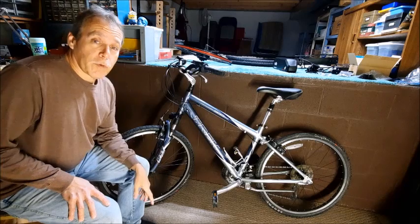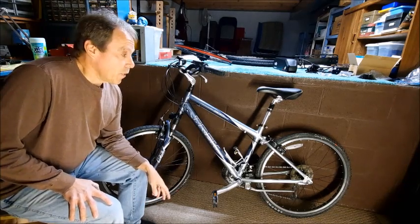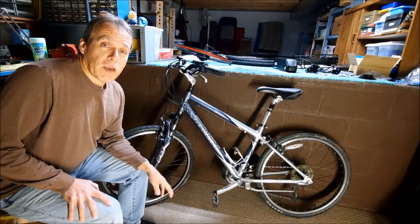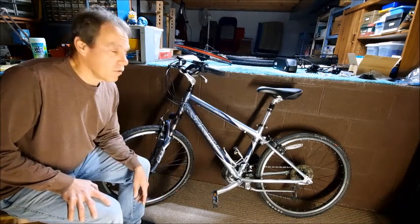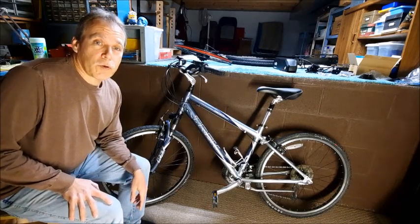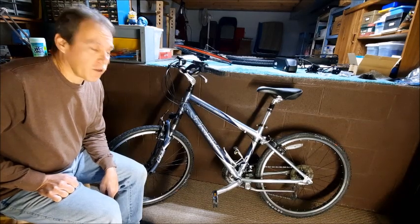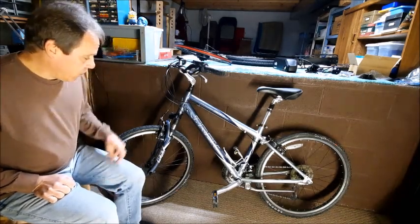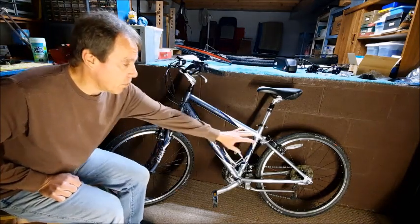It shifts like a dream and it's fun to ride, but on most of my rides I use my road bike, so this one kind of gets neglected. I thought, well, if I put a motor on it, that will breathe a little more life into it and I'll get out more on it. I had several options for putting a motor on this bike — there's front hub motors, rear hub motors, and mid-drive units.